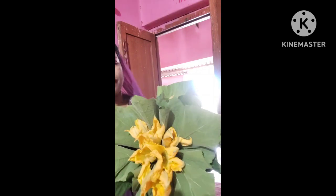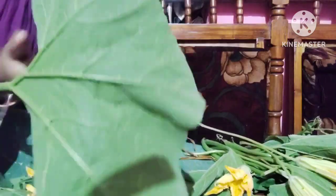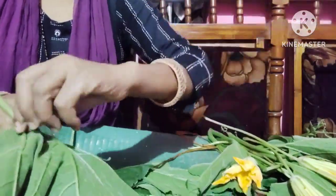We will make it with a bhandi. We will take a little bit of it. I will have them cut and remove the outer part. Then after this we can cut it.